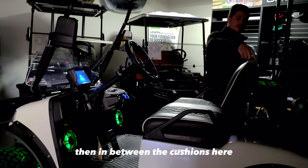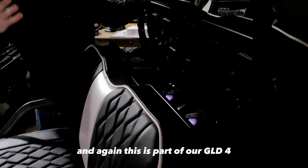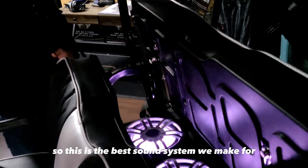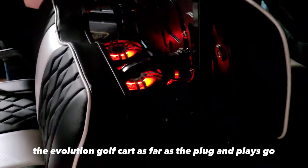Then in between the cushions here, you'll see there are two more speakers in our waterproof enclosure. And again, this is part of our GLD-4 — so this is the best sound system we make for the Evolution golf cart as far as the plug-and-plays go.